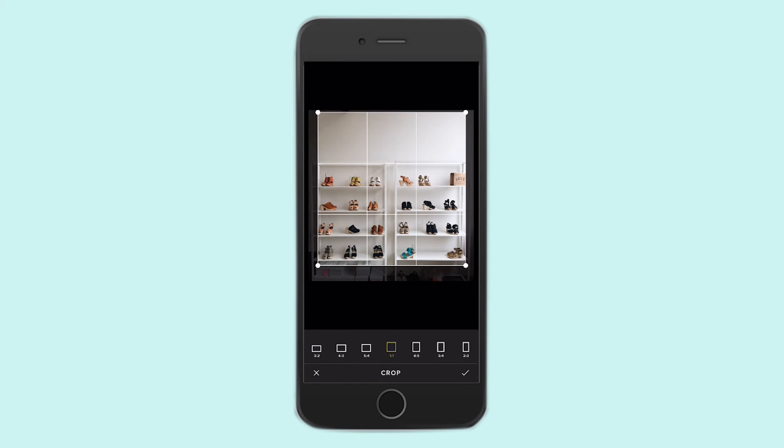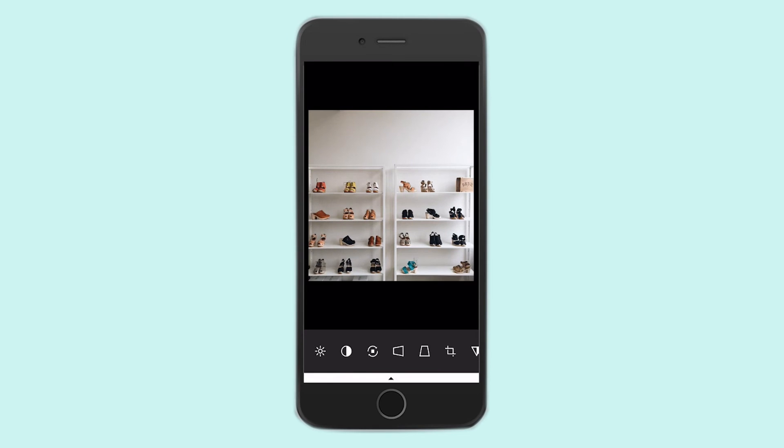Don't worry if this takes you a long time. That's looking pretty good to me, so I'm going to go ahead and click the check mark. And then I'm going to go into my exposure button here, and I'm going to up the exposure a bit. You can already see what a dramatic difference just one toggle makes. Let's do two, and then I'm going to click the check.